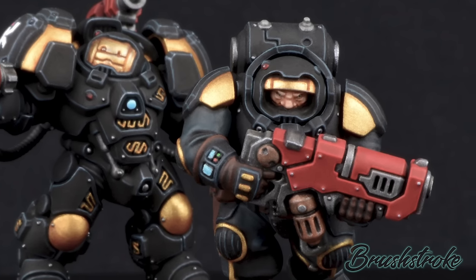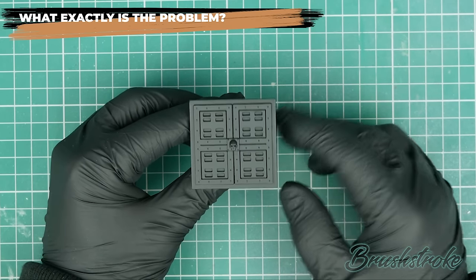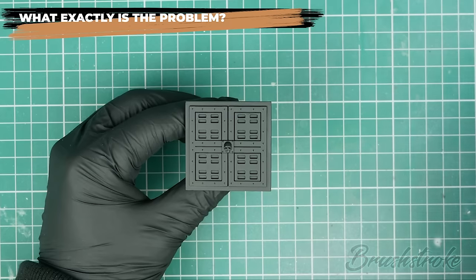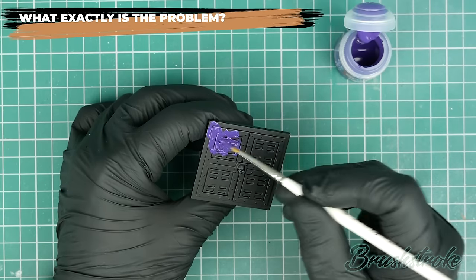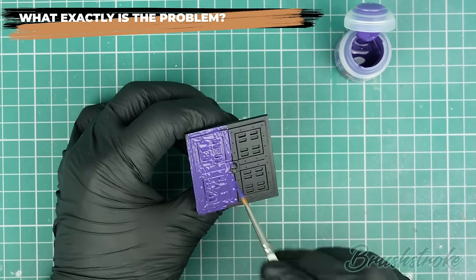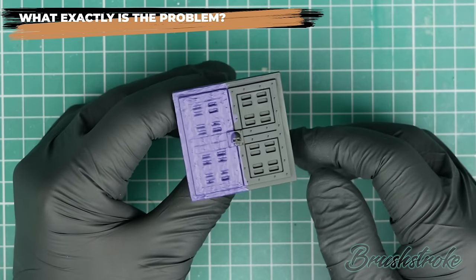Hopefully you'll be able to replicate that and get the same results that I do. Let's start by establishing exactly what problem we're trying to fix. I have a model piece here which I've just primed with surface primer from Vallejo, and I'm going to paint the left hand side with unthinned paint straight from the pot.